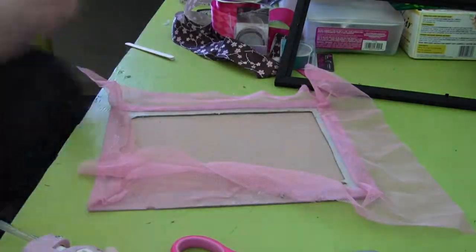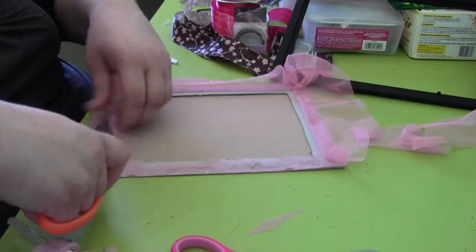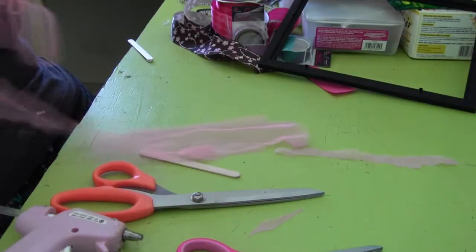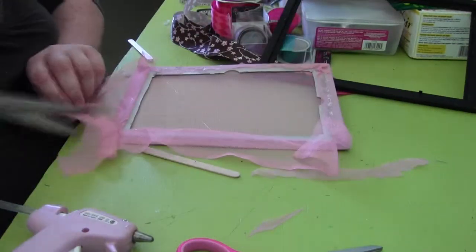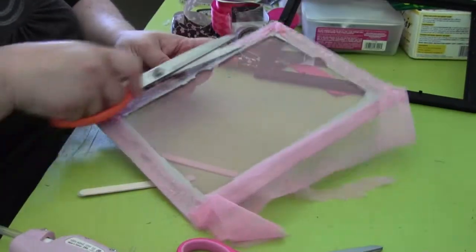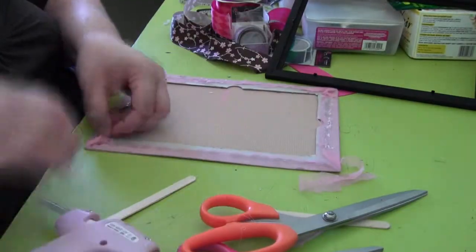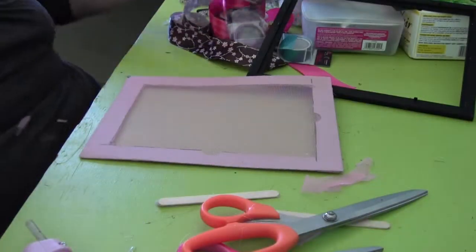Now I'm cutting off the excess fabric from the cardboard. After this I'm going to hot glue the edges, because you don't want those sticking out. You just want to make sure everything is clean with no edges coming out. As I go, I'm also removing any strings of glue I notice, just to make sure the final product is nice and clean. There you have it — the mesh is all done.